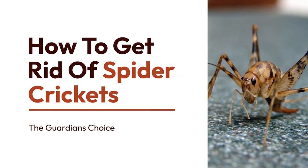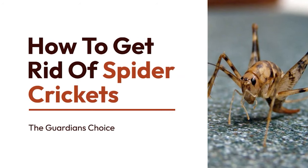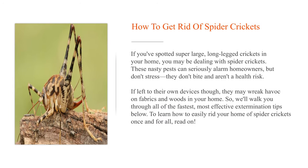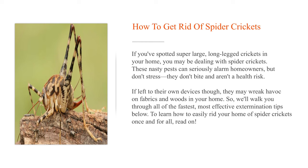How to get rid of spider crickets. If you've spotted super large, long-legged crickets in your home, you may be dealing with spider crickets. These nasty pests can seriously alarm homeowners, but don't stress — they don't bite and aren't a health risk. If left to their own devices though, they may wreak havoc on fabrics and woods in your home.